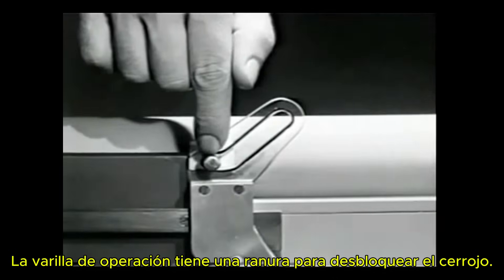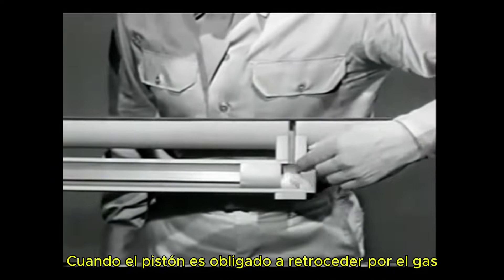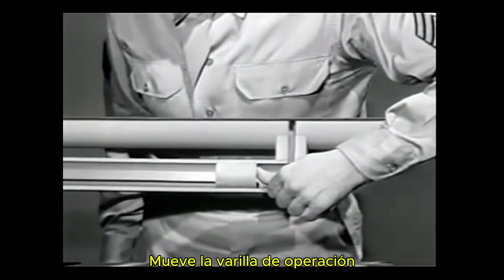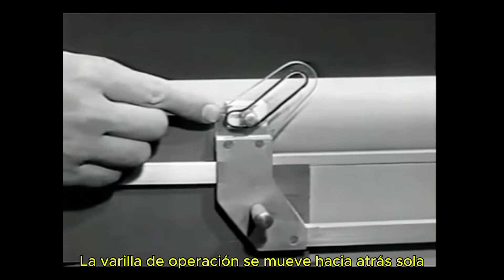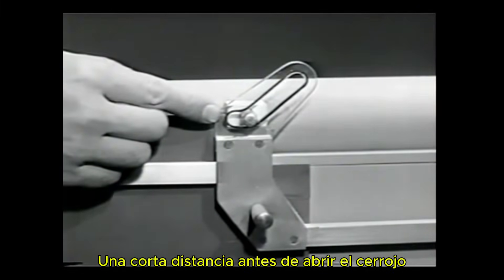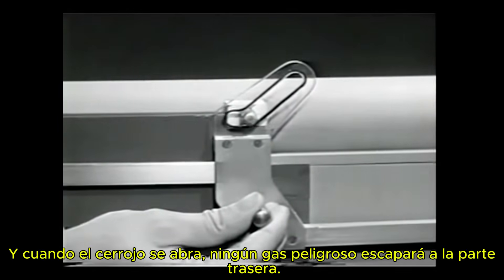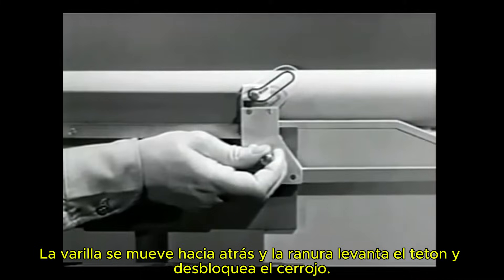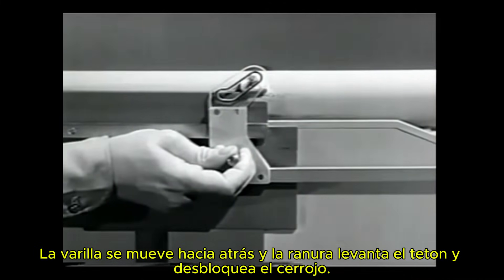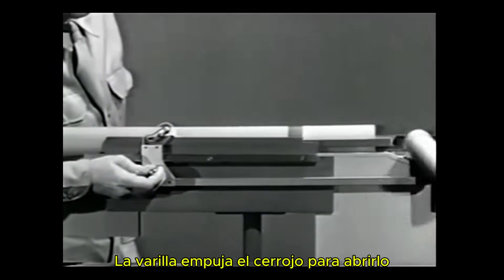The operating rod has a slot to unlock the bolt. When the piston is forced back by the gas, it moves the operating rod. The operating rod moves back a short distance before opening the bolt — this gives the bullet time to leave the barrel, and when the bolt opens, no dangerous gas will escape to the rear. The rod moves back and the slot cams the lug up and unlocks the bolt. As the movement continues, the rod pushes the bolt open.